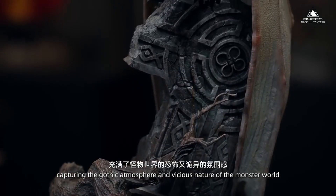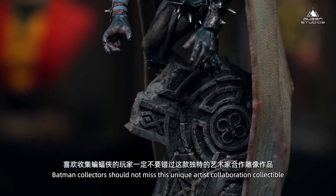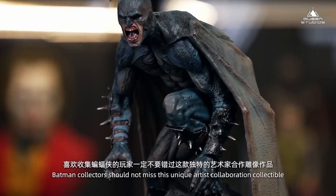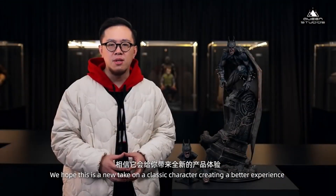I like to use the world's horror and weird aesthetic. If you like this kind of product, I hope you appreciate this unique artwork. I hope it will bring you a new experience.